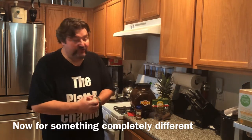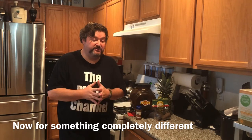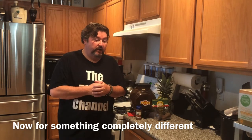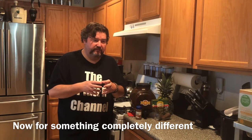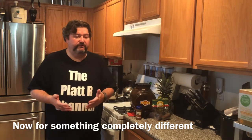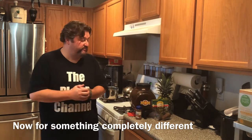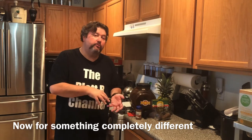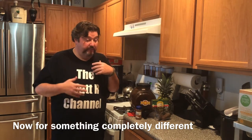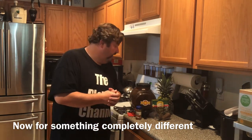Even a nerd like me is finding new stuff every day, and today is one of those examples — we are going to make tapache. Tapache dates back to the pre-Columbian era in Mexico. The local native tribes made a variation of tapache that meant 'drink from corn,' which makes sense because the Mayans first really cultivated corn. Over the years the recipe shifted from a corn-based spirit to a pineapple-based one. Tapache today is something you'd find sold by a local street vendor in Mexico.